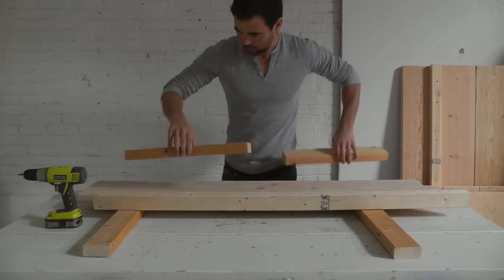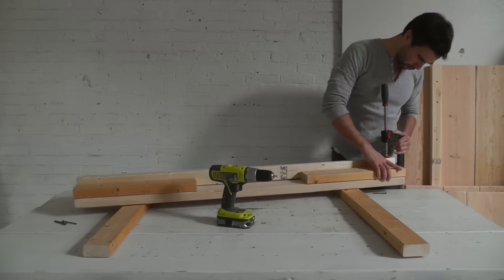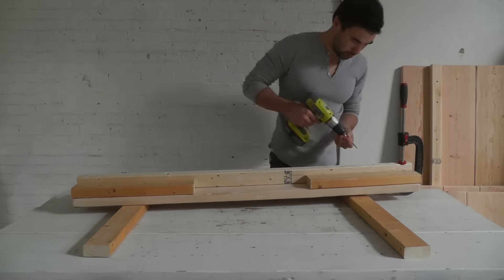For the front facing support board I'm going to take a piece of 2x10 and then screw a 2x3 right down the center of it.